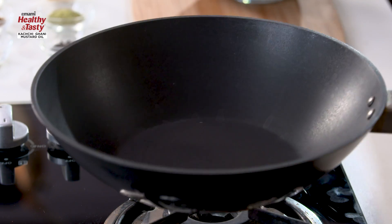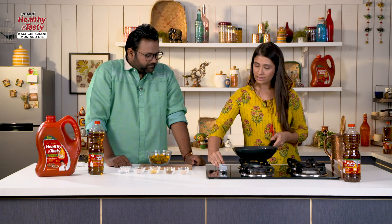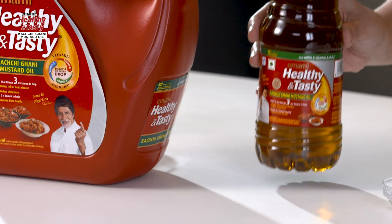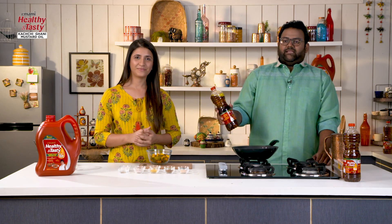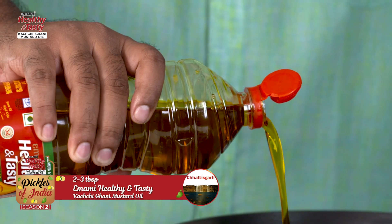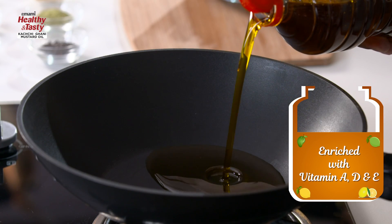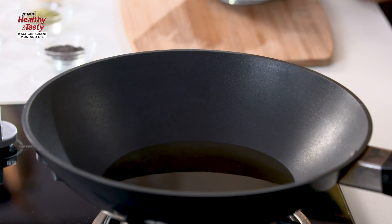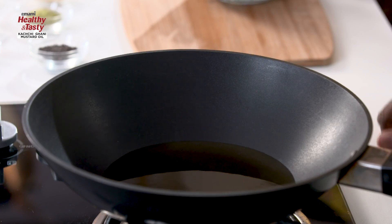Now we will put a pan on the gas. So this is the pan and I will put the gas on. Step 1 — we will take the oil. Today we are using Himami Healthy and Tasty Kachi Ghani Mustard Oil. Mustard oil is rich in vitamins A, D and E. It is good for health and the food also tastes great. Now we will wait for it to warm up. Now it is properly warm — you can smell that typical mustard aroma.